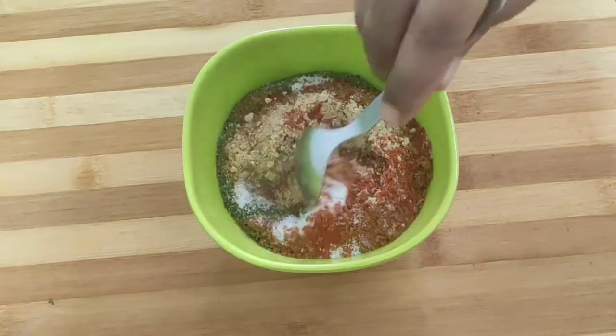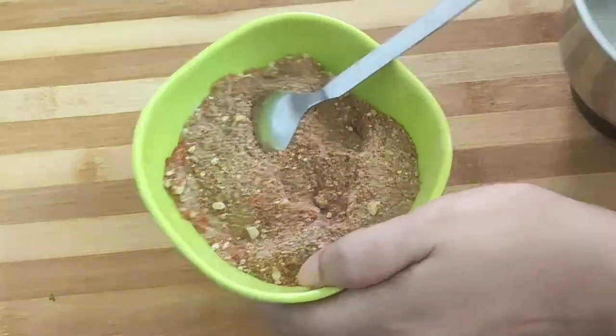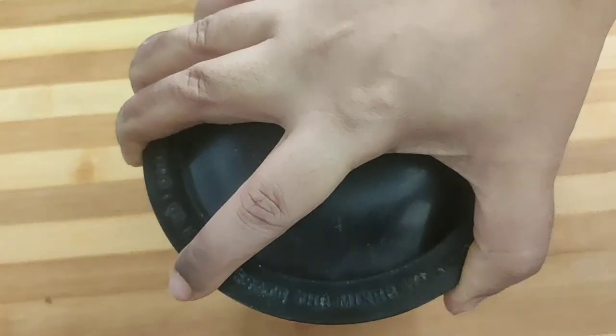Now mix everything together, then transfer the mixed spices to a mixer grinder and grind to a smooth powder.